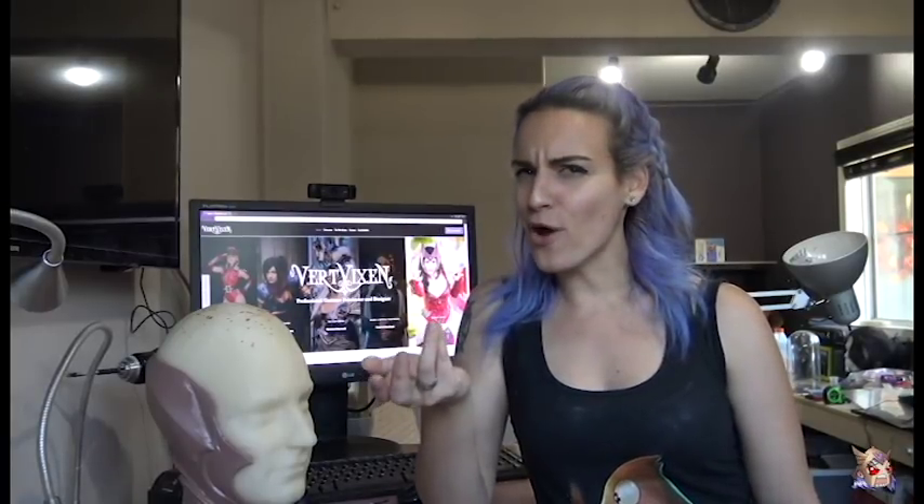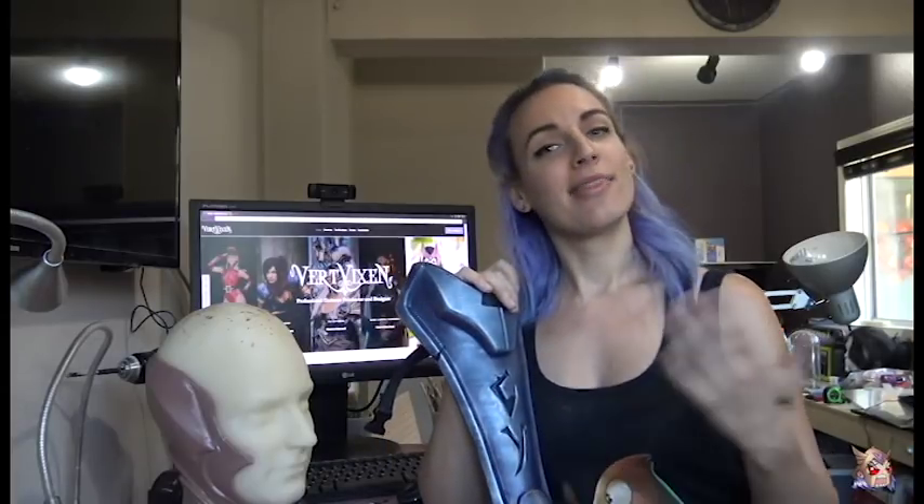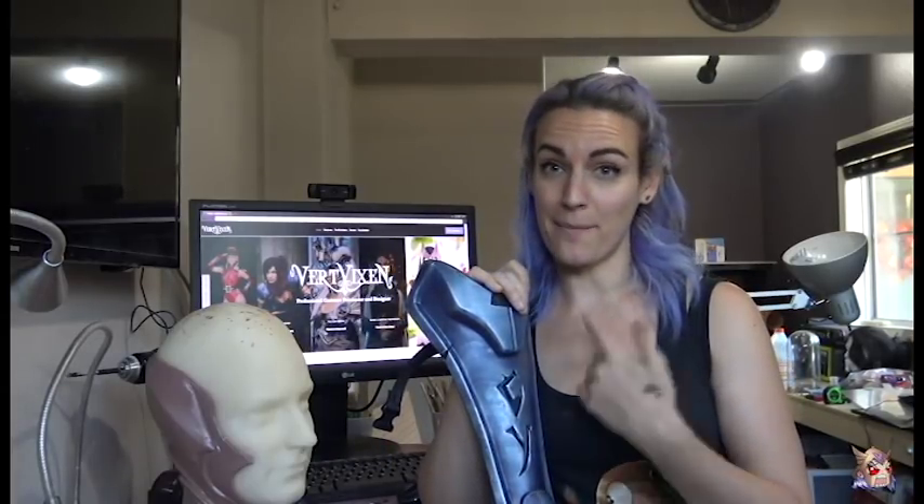3D printing has become a household staple for many prop builders and cosplayers like myself. But how do you go from raw PLA to hopefully some legit-looking armor? Let me show you how I assemble and clean up my 3D prints.